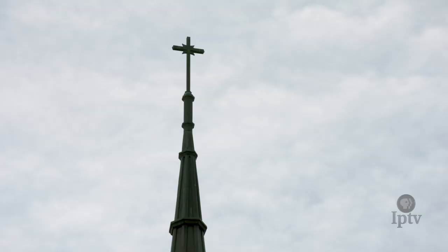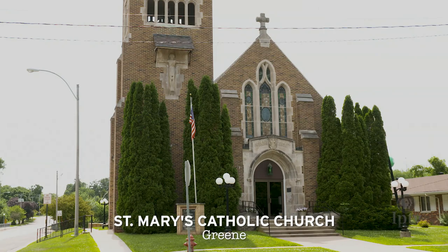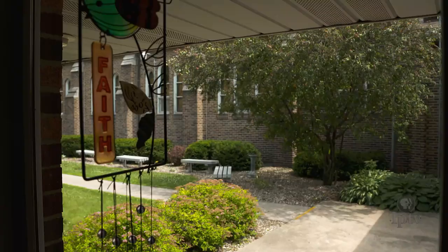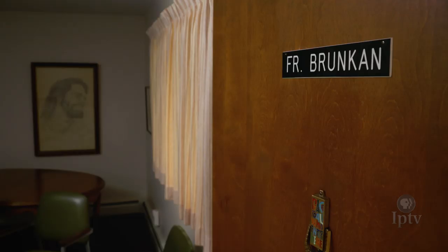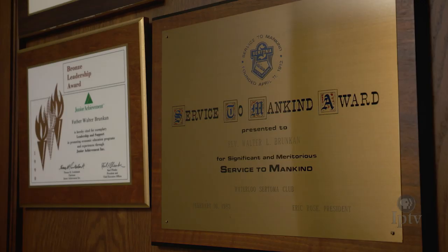I was ordained in '56, and then I was sent to Charles City for three years as an associate pastor. Then I was assigned to Waterloo Columbus. After a few years, I was appointed principal and stayed there 32 years.